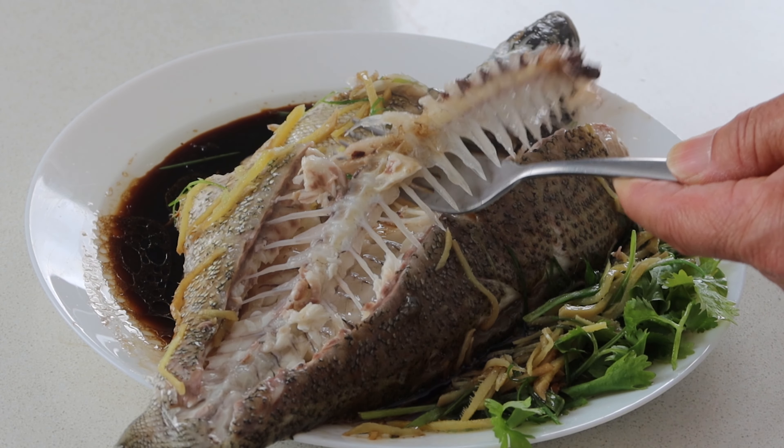Every time we have Cantonese steamed fish, whether it's at home or at a restaurant, it always brings our family together. Mama insists that we have the fish fresh, so everyone is gathered around the dinner table ready for the star of the banquet. For more authentic dishes, like and subscribe to our channel. If you love this type of cooking, I've created a playlist of home style recipes just for you. See you in the next video!